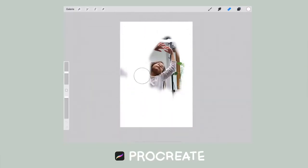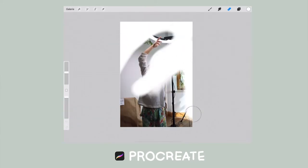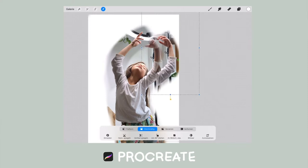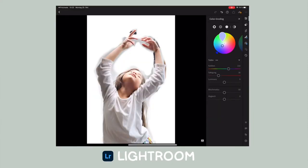Then I edited the pictures in Procreate to create the composition I wanted. The great thing about that program is I could swap arms and hands around until I was satisfied with the reference. And then I did some color grading in Adobe Lightroom to come as close as possible to the painting I had envisioned.